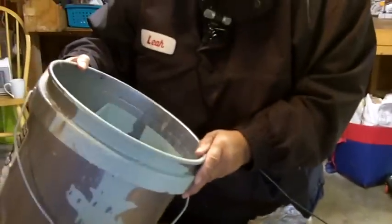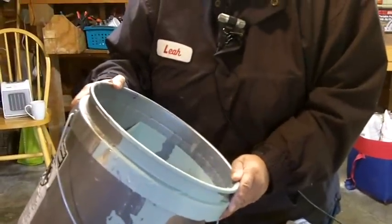If you get in close, I'm going to show you just how easy it is to peel it off. You just get it going — can you see this? It just peels off in big layers.